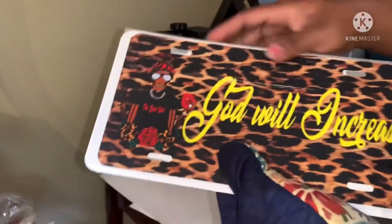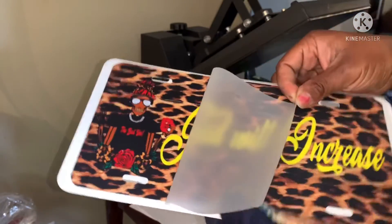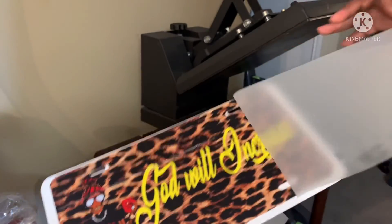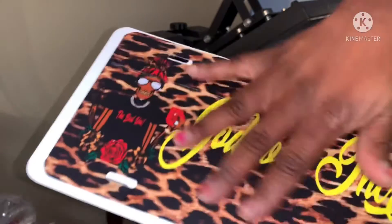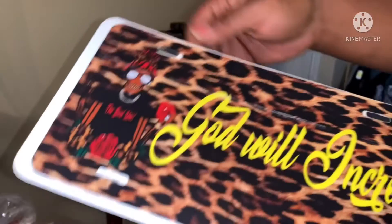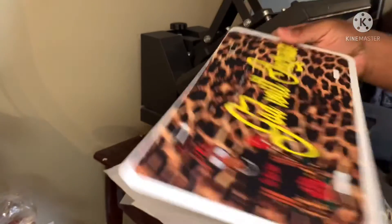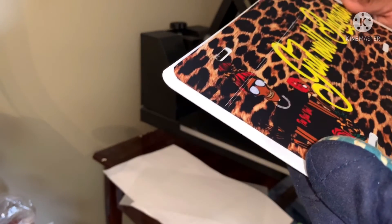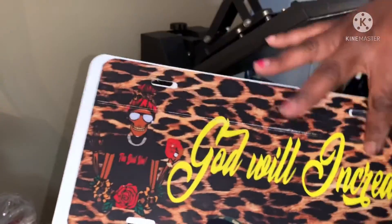I'm gonna get upset but I'm a little happy at the same time — that is so cute! Who you know? That is gorgeous! And it's so smooth, it is so smooth. I feel like I should get an exacto knife and cut that little area around the holes.